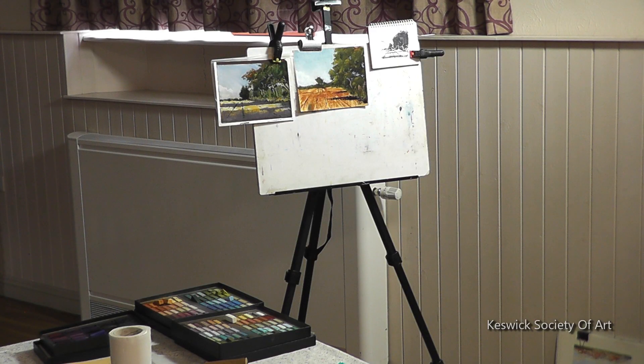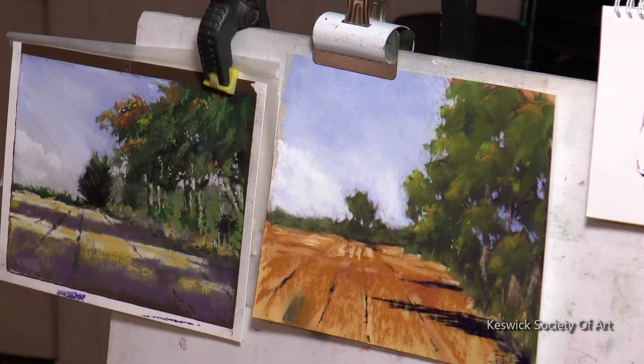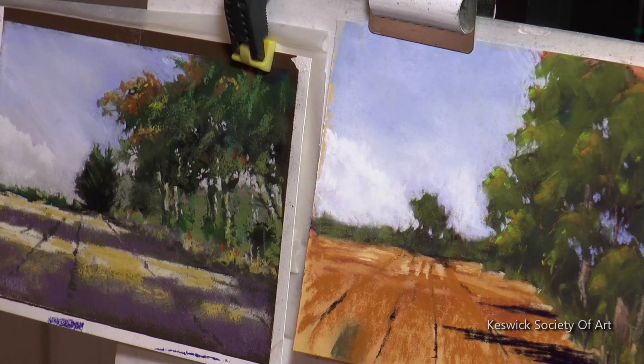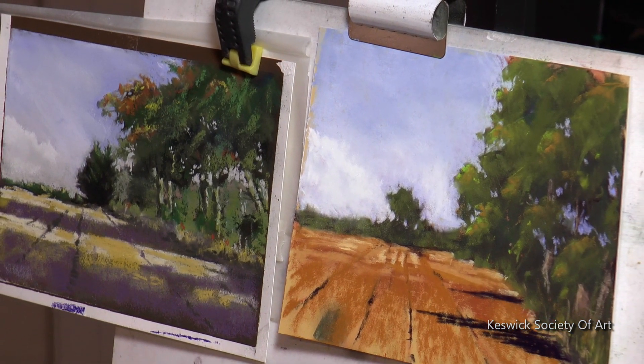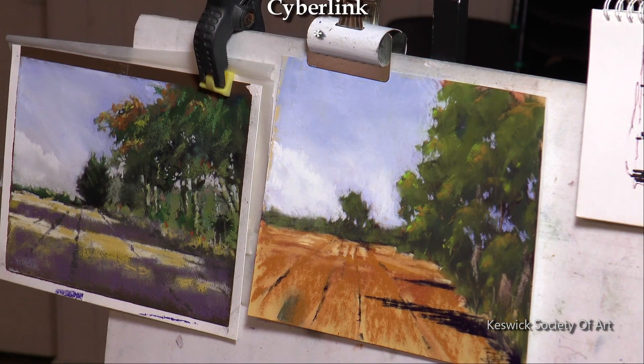That's basically it for my pastel. As I say, there's a lot of work — this one would have taken me about three hours, that's about my working time. So this is a very rough, basic bit where I've tried to show you the techniques of how I work. Everybody has their own, obviously, but that's what I would do. Thank you.